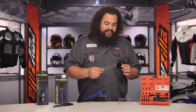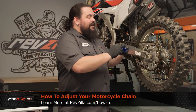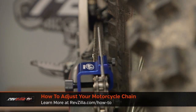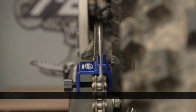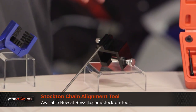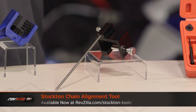We also have next to that a chain alignment tool. If you've never used one of these, I'd encourage you to go check out our chain tensioning video — we actually show one of these things in use. Not this brand, but the same style tool. What this does is it allows you to sight down the chain more easily and make sure you have an arrow-straight chain line. It's not always easy to do that without something to guide you. This makes the process very simple. It takes about three seconds to throw one onto your rear sprocket and eyeball it down the chain line. It's an easy one to throw in the box, and it's not particularly expensive.